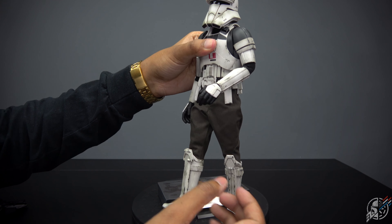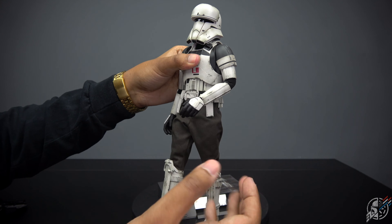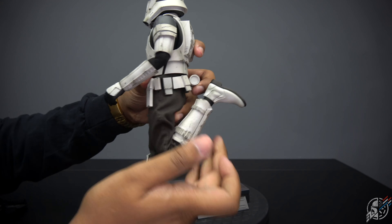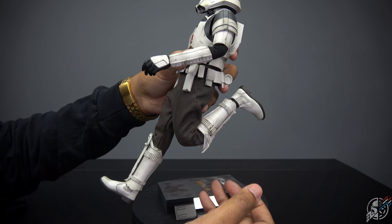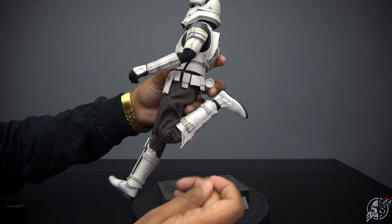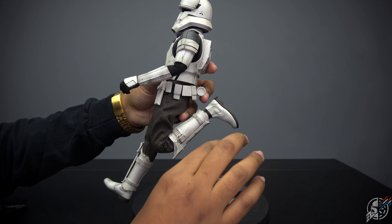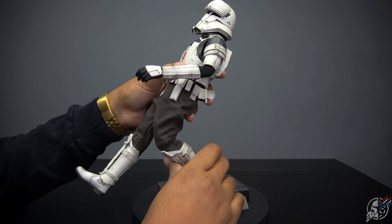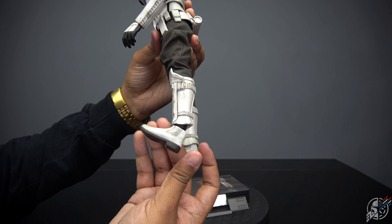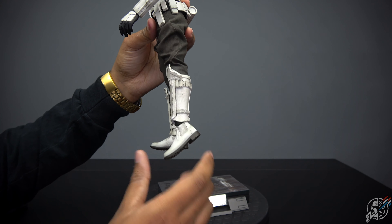I'm going to give the torso limitation to the actual armor design that Star Wars gave — ooh, nice walking pose. Not ratcheted at all. Is that a problem? No, because it's not Spider-Man. I don't really need ratcheted joints here, but I would like that on these guys. The figure does look awesome. You have nice, beautiful articulation on the feet here.